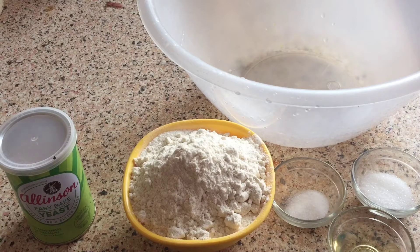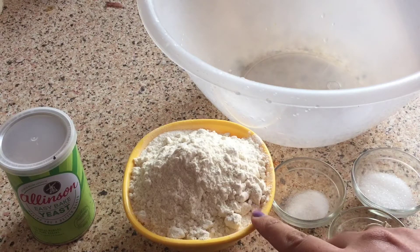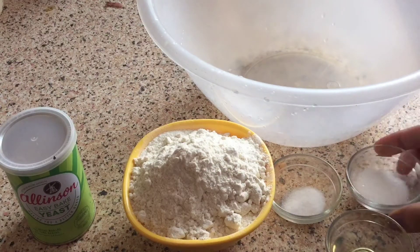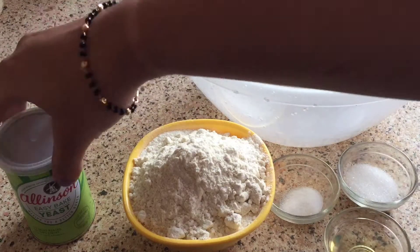For that, I have to make a pizza dough perfectly, and I have some ingredients. This is 1 cup full of all-purpose flour, 1/4 teaspoon of salt, 1/5 teaspoon of sugar, and 2 tablespoons of normal oil. You can use olive oil also.